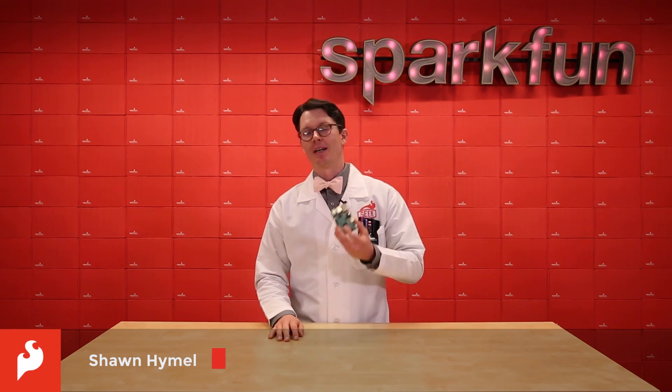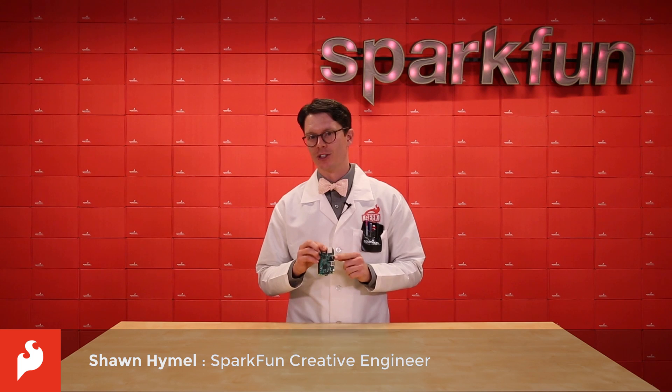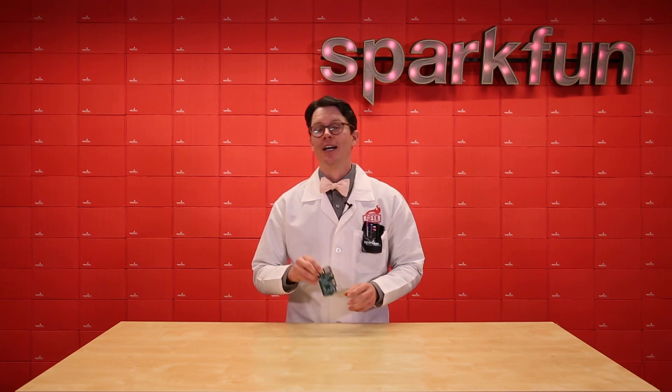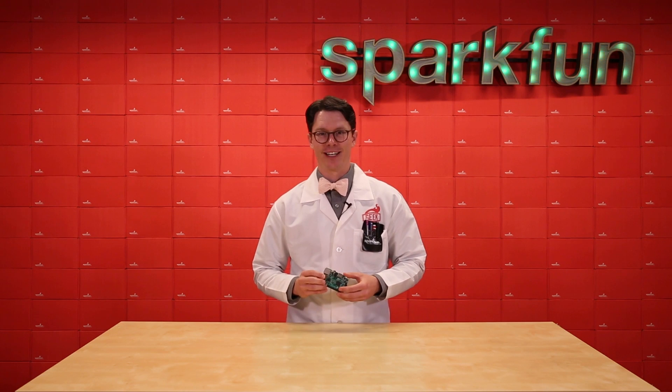I love my Raspberry Pi, but my biggest complaint is that the audio quality that comes out of the 3.5mm jack isn't always the greatest. Luckily, we've got some new Raspberry Pi hats to help you get your hi-fi fix.